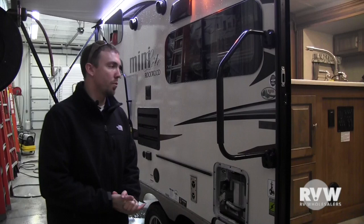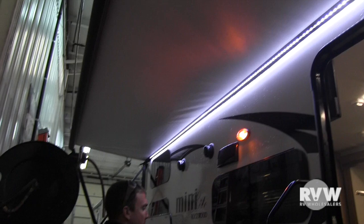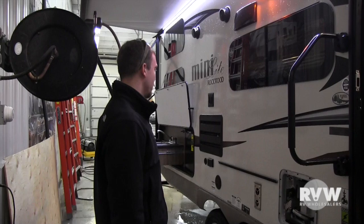Hey, this is Kelly Tharby Wholesalers. Today I'm going to go over with you a Rockwood Minilite 2509S. You can see here it does have the power awning with an LED light strip, which is all controlled from the monitor panel right inside. This one does have the oyster glass on the outside, frameless windows, and aluminum wheels.